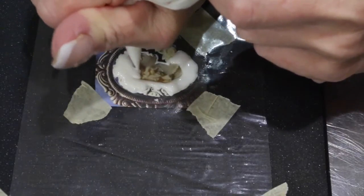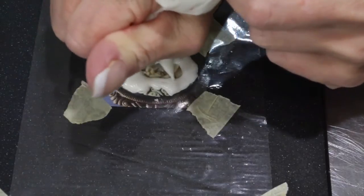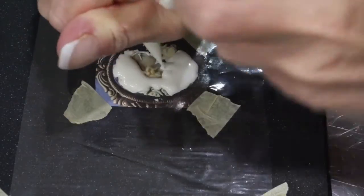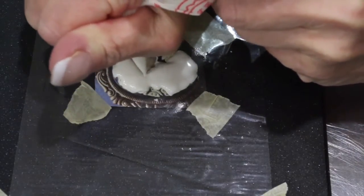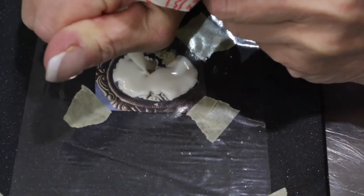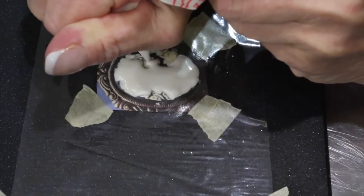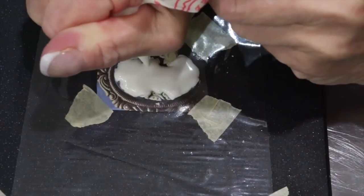To prevent any lines from happening, go back from the bottom to the top of the cameo, leaving the face for the last part. Remember to leave a little space for the eye and begin to bring your facial features in.